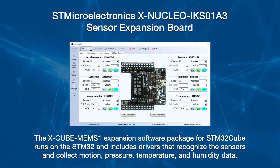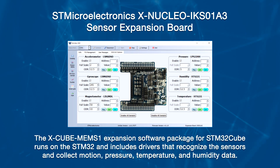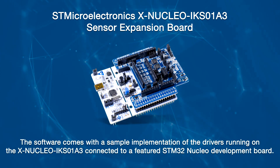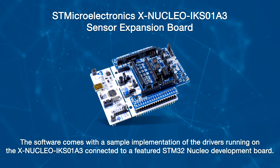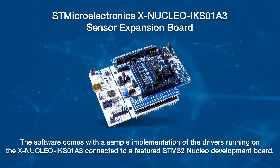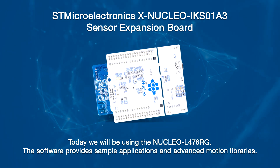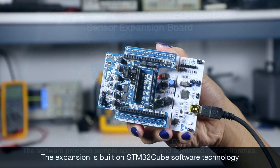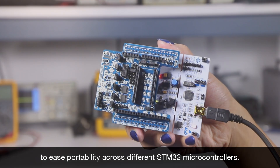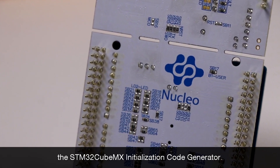The XCube-MEMS1 expansion software package for STM32Cube runs on the STM32 and includes drivers that recognize the sensors and collect motion, pressure, temperature, and humidity data. The software comes with a sample implementation of the drivers running on the XNucleo IKS01A3 connected to a featured STM32 Nucleo development board. Today we will be using the Nucleo L476RG. The software provides sample applications and advanced motion libraries, and the expansion is built on STM32Cube software technology to ease portability across different STM32 microcontrollers. It can be downloaded from and installed directly into the STM32CubeMX initialization code generator.